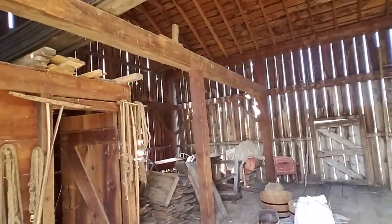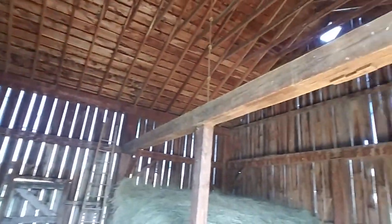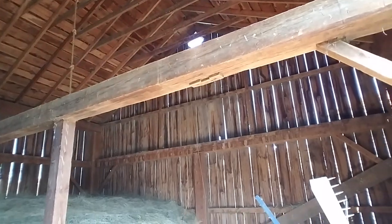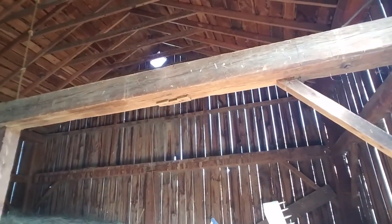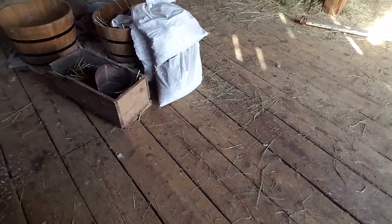The only two original timbers in here are the 10x10 crossbeams in the center of the building. Everything else in here has been replaced. Some of these floorboards look original, though — they're pretty worn.